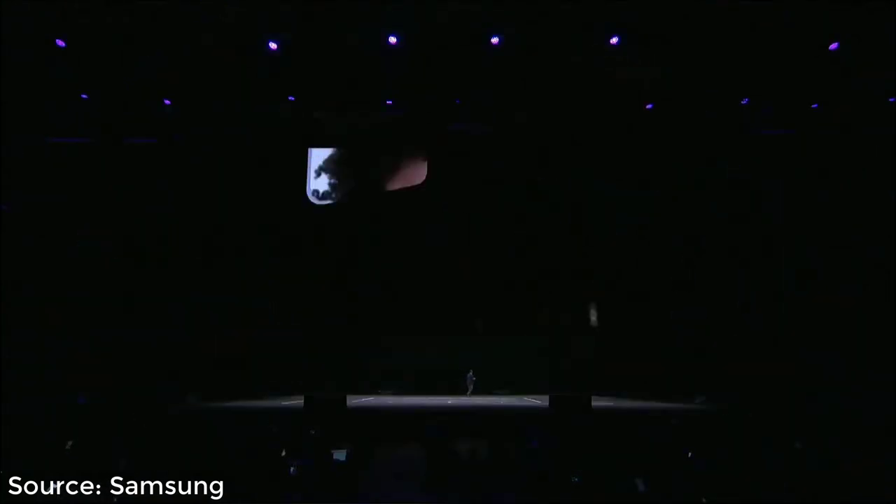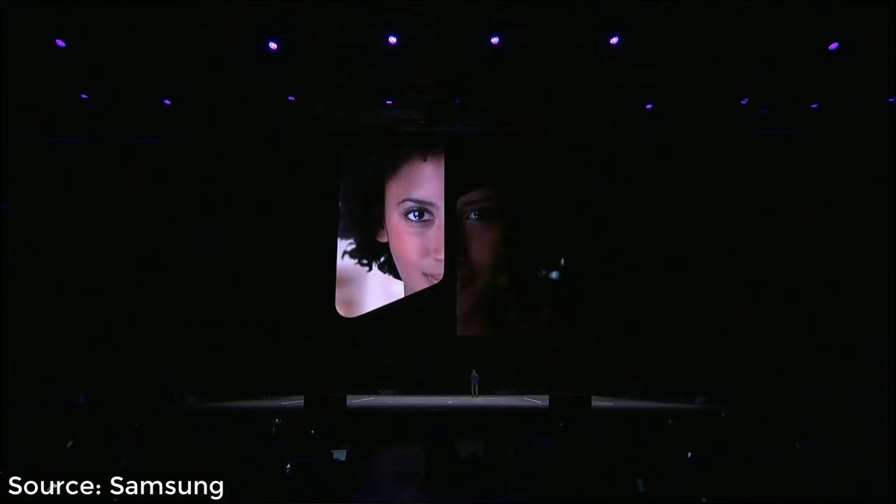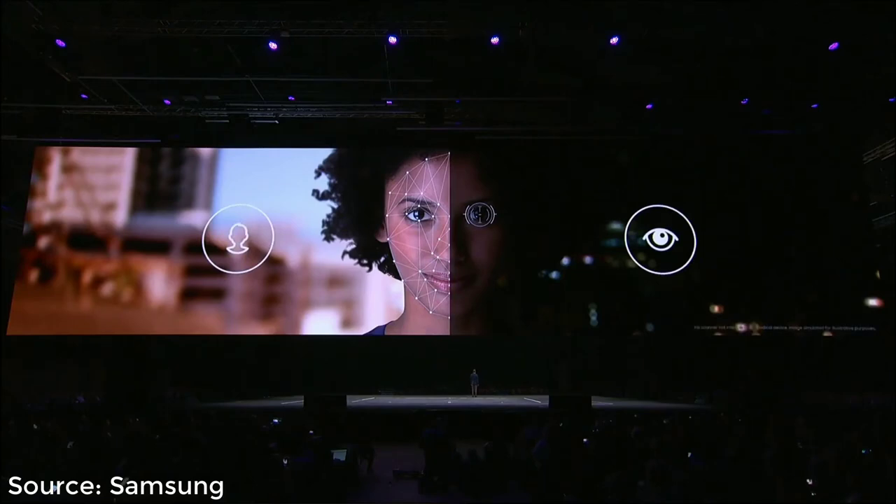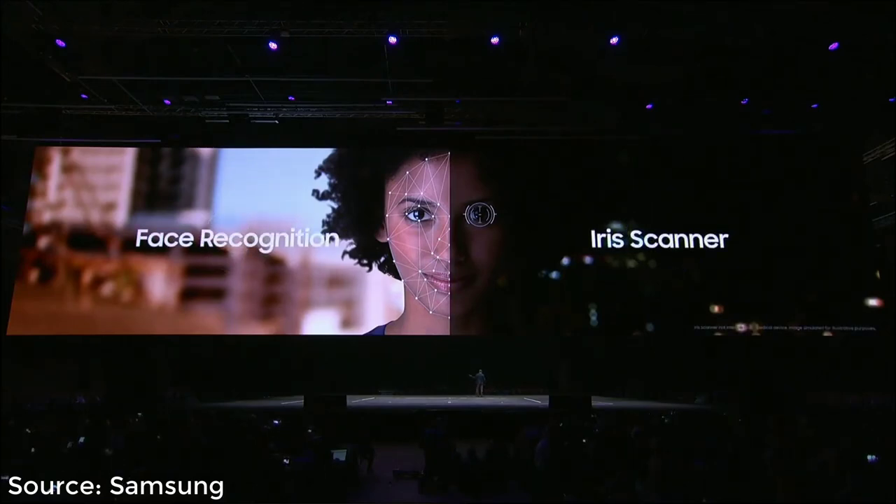And because we believe in giving you more choice and convenience, we're also introducing Intelligent Scan. Intelligent Scan adapts to your needs, combining the key elements of iris scanning and face recognition to make it even easier for you to unlock your phone in more situations.